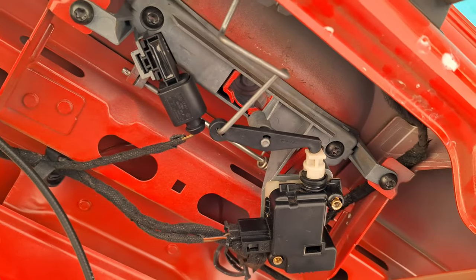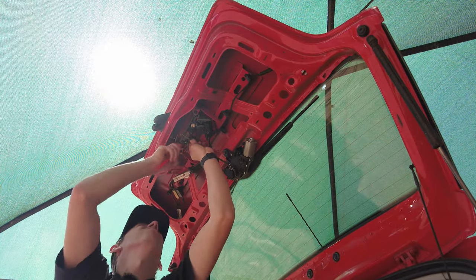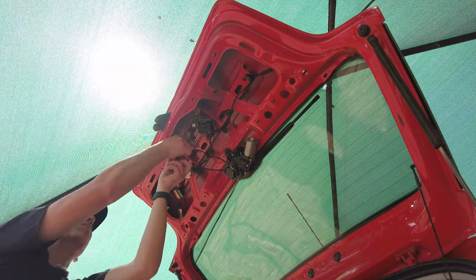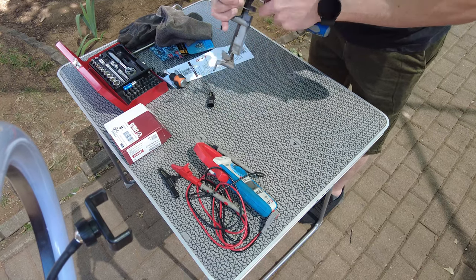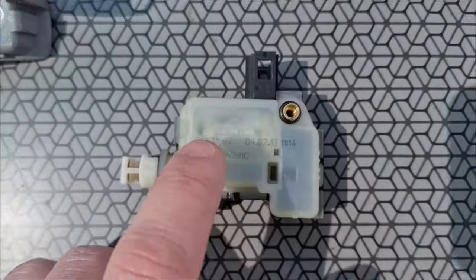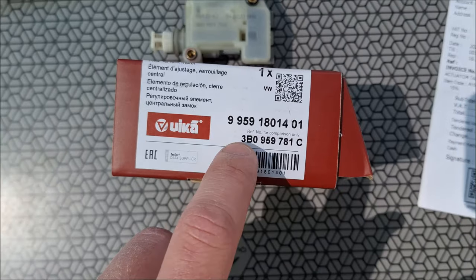I'm going to take both out and test the micro switch to make sure we're getting continuity, then I'll put the new actuator in. To get the actuator off the bracket it's just a T20 Torx — there are two of them. There's the old part; you can see the part number is 3B0 959 781C. Here's the aftermarket part with its own part number, but there's the original part number on it too.